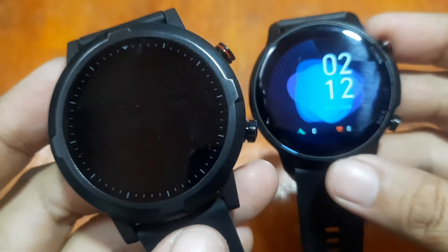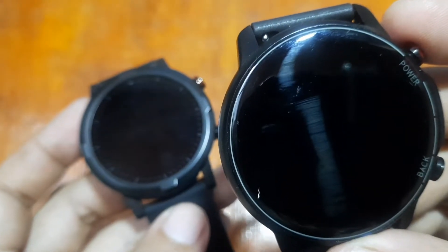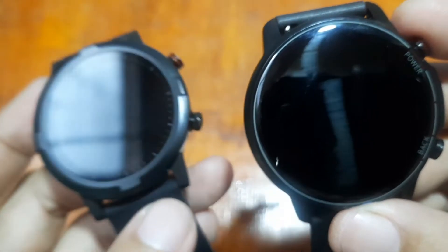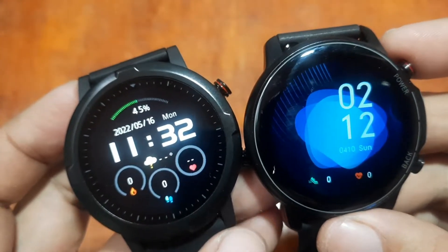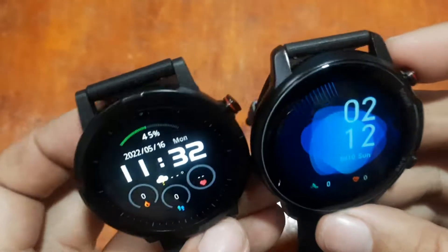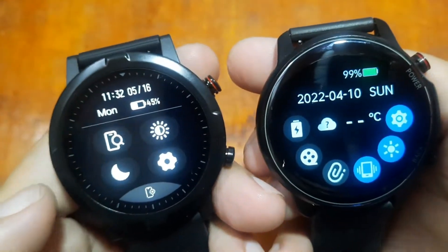For battery, the Haylou RT comes with 300mAh. Both have Bluetooth 5.0 connectivity, a G-sensor, heart rate, blood pressure, and blood oxygen monitoring.